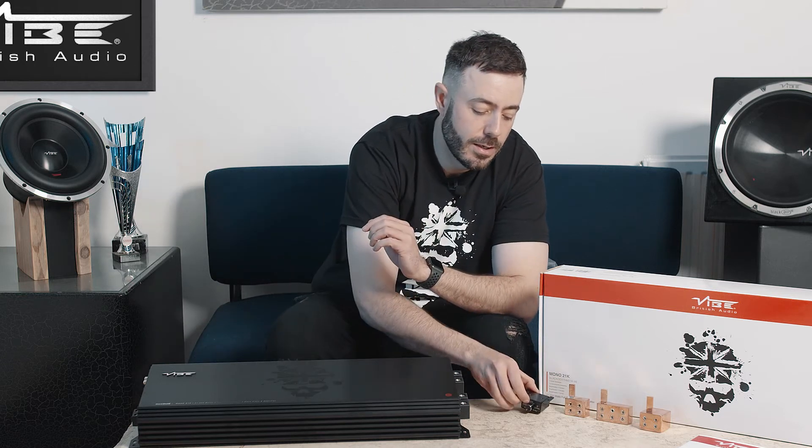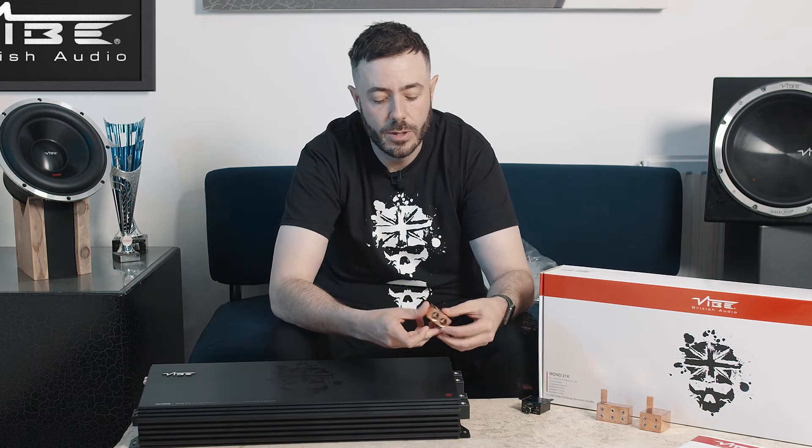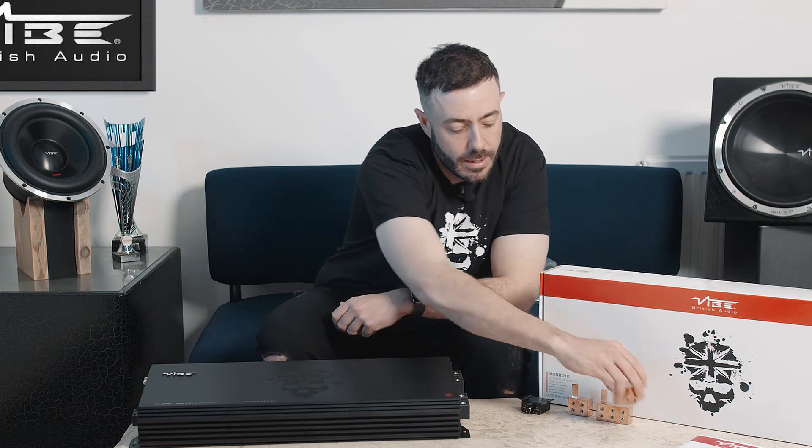These amplifiers are extremely high end and robust. With the M21K it has dual zero gauge inputs, but we also recommend using our twin or dual input adapters which go into your terminals, allowing you to have four zero gauge inputs. Or if you want to go for the quad input, you can have essentially eight zero gauge inputs into this amplifier to really get enough amperage to get your power out.